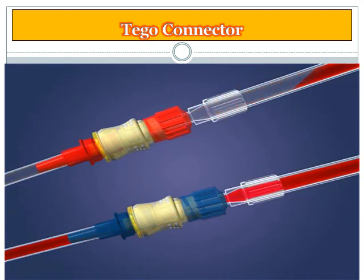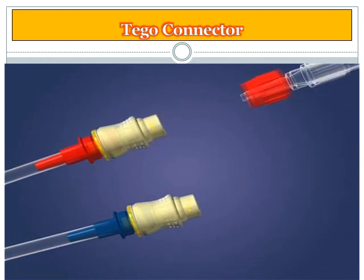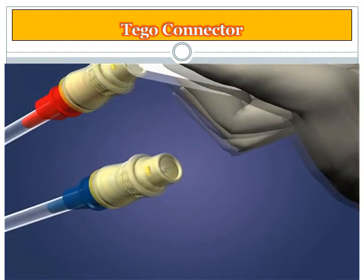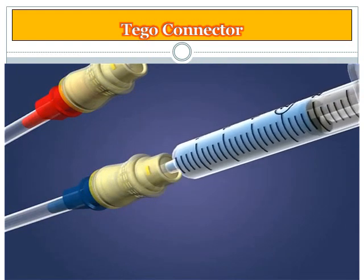After the treatment is complete, disconnect the bloodline by grasping the TAGO and twisting the bloodline away until loose. Next, the TAGO and catheter should be flushed according to your facility protocol. Swab the top of the TAGO and attach the flush syringe.